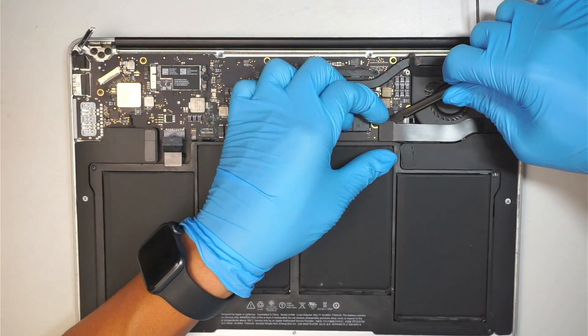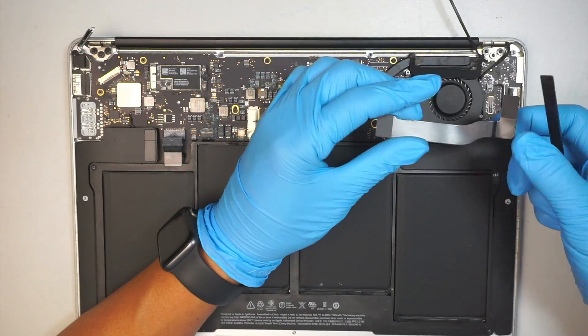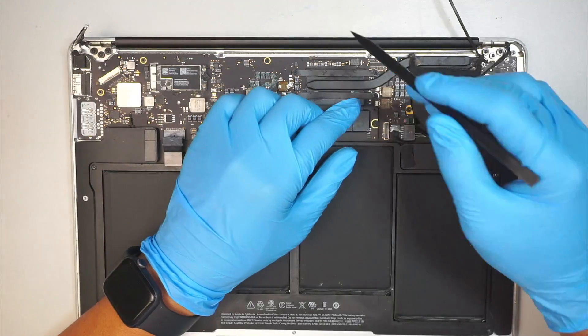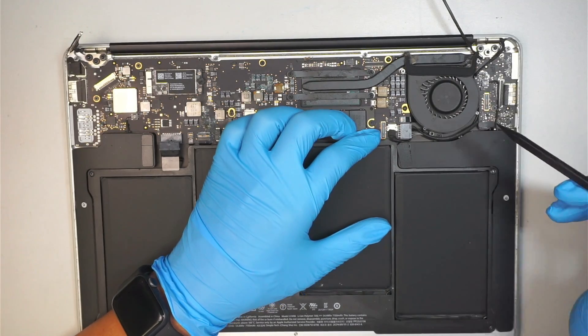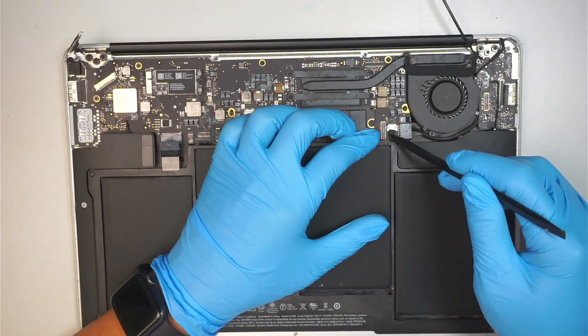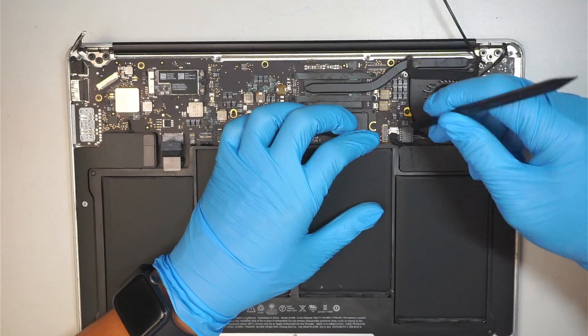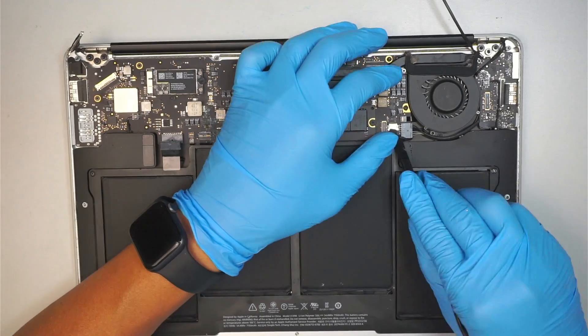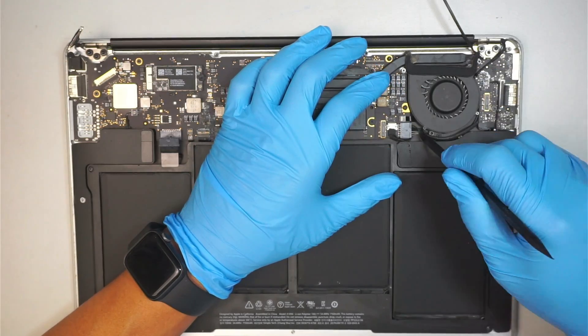The next step is to disconnect this cable on both sides. That transfers the data from the USB IO board into the main board. What we're trying to do is disconnect this cable — you can slide it down to get a good grip and disconnect it.